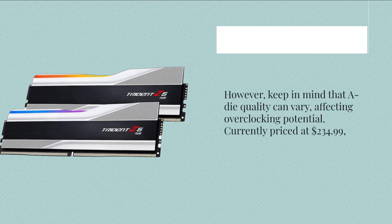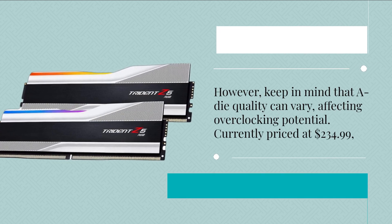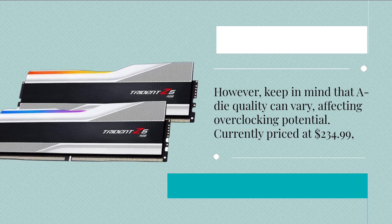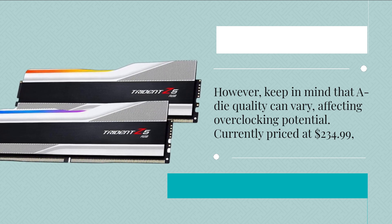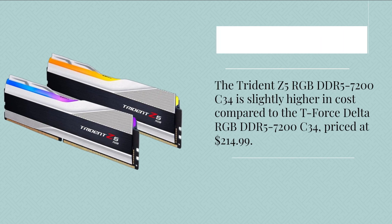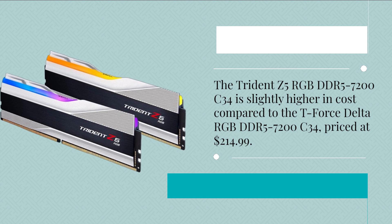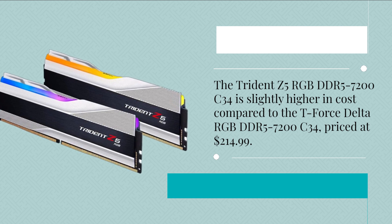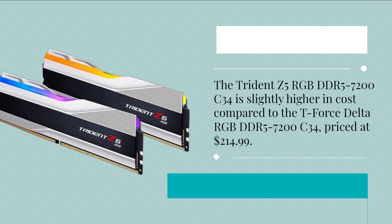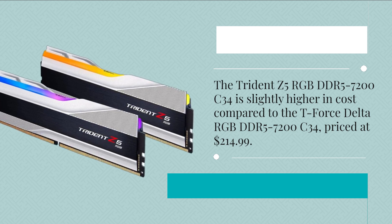However, keep in mind that A-die quality can vary, affecting overclocking potential. Currently priced at $234.99, the Trident Z5 RGB DDR5-7200C34 is slightly higher in cost compared to the T-Force Delta RGB DDR5-7200C34, priced at $214.99.